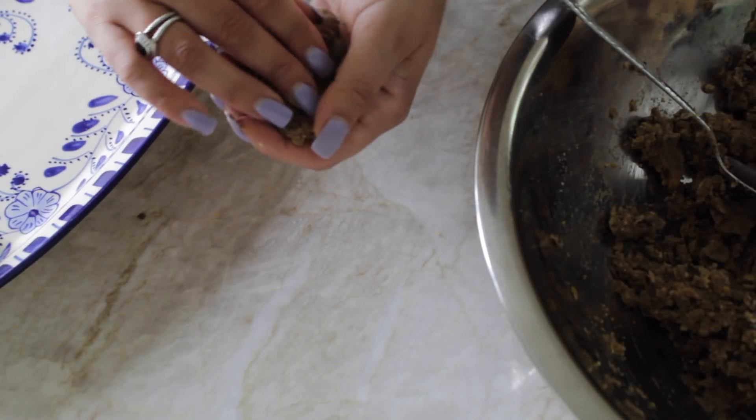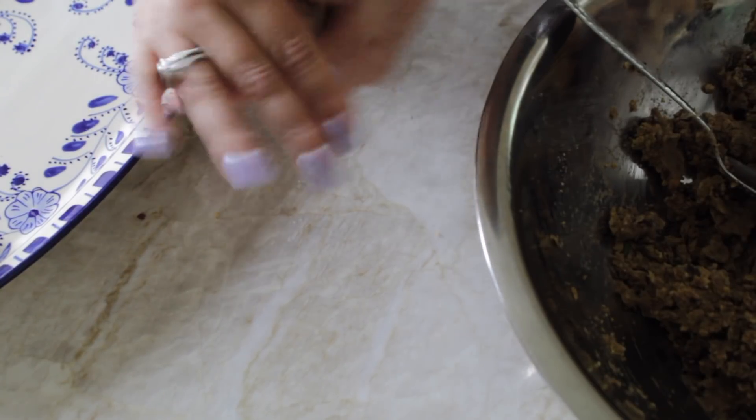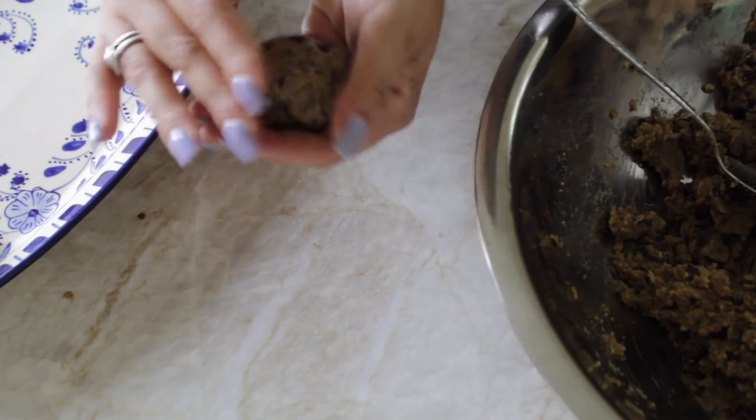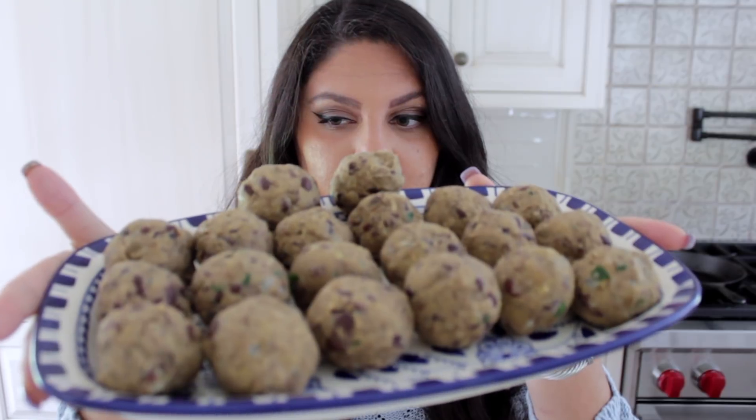That's pretty much it — now you just have to roll out all of your beautiful little meatballs. If you feel like your cube of cheese was cut too big, just cut it smaller, but you definitely want a good-sized piece in there so when you cut into it you can see the cheese in the middle. I finally finished rolling the meatballs — we got 20 beautiful vegan meatballs. They kind of look like cookies right now! We are now going to cook these on the stove.